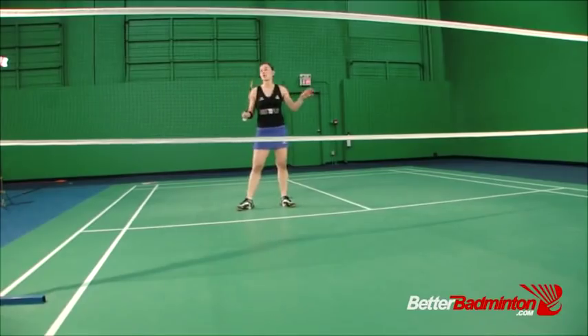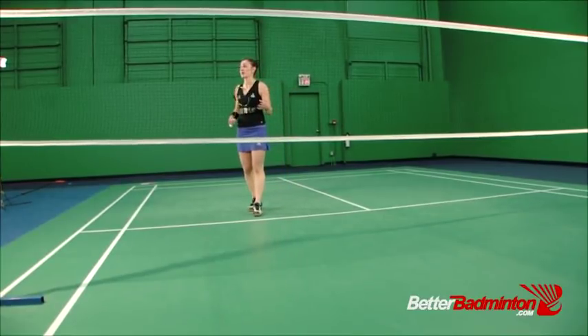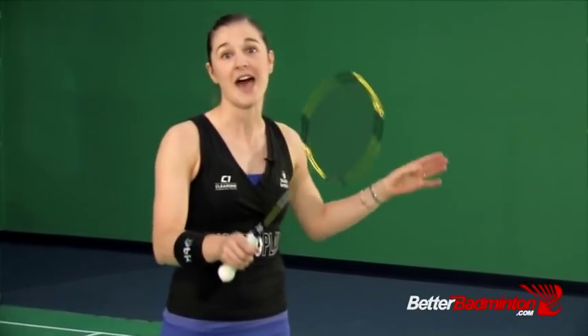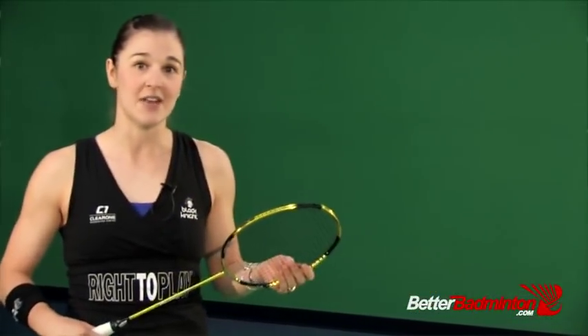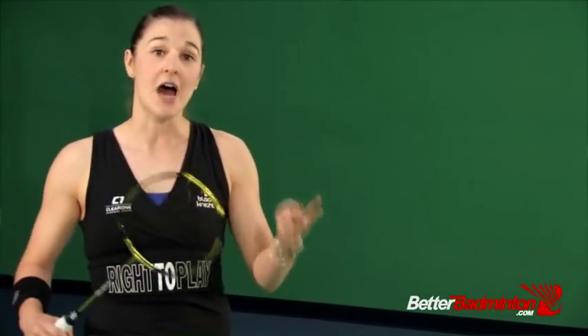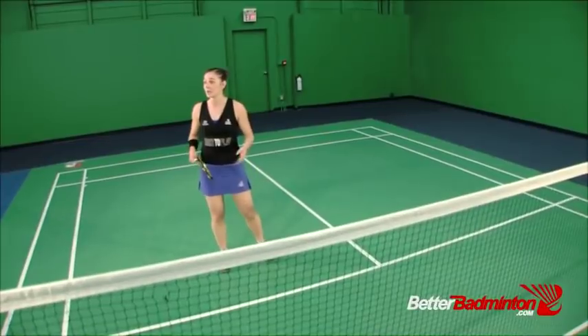The first footwork course that we're going to begin today is front court offense footwork. The reason that is so important is in order to build up your offense — whether it's singles, doubles, or mixed doubles — you need to establish yourself at the net and learn how to move there in the fastest and most efficient way. What you can expect to gain from this course is an improvement in your movement efficiency, your timing, and the quality of your shot, because if you're there in good balance, then the shot quality will go way up.